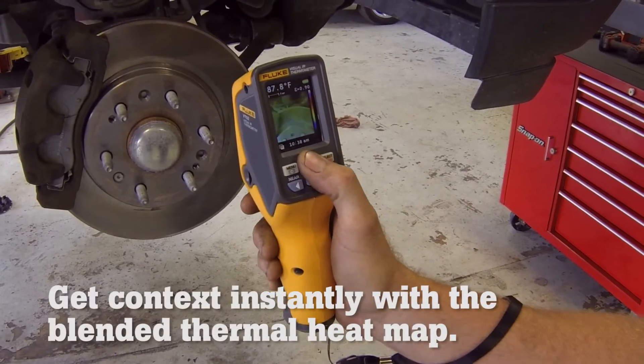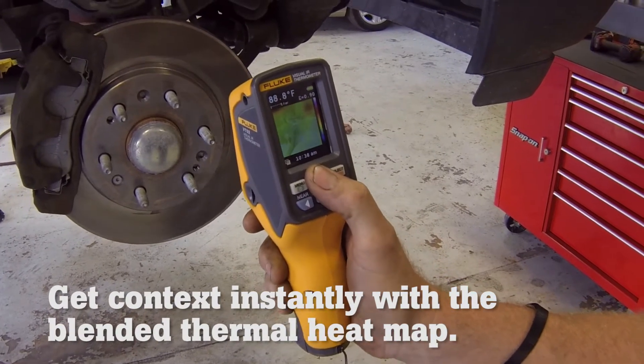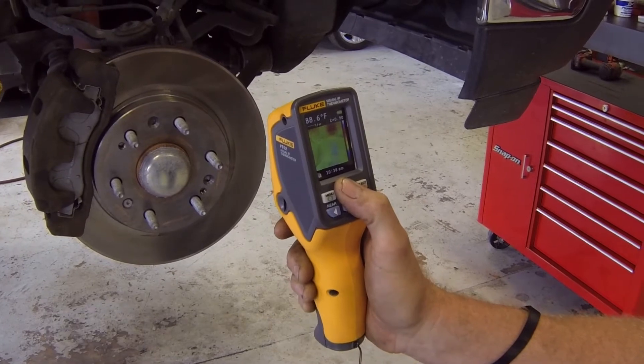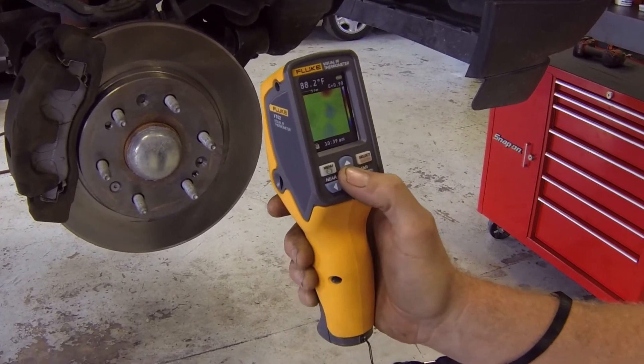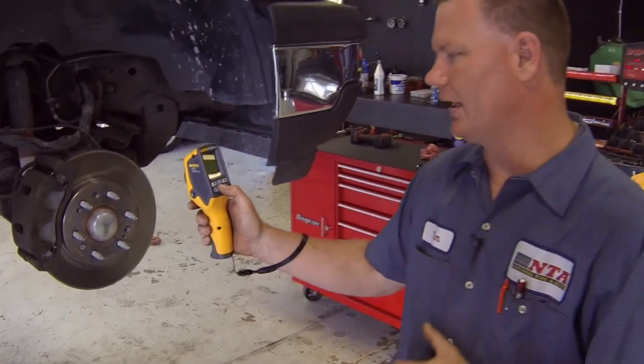Here we can see that our caliper and brake rotor is only about 88-89 degrees, so it's not very warm. We're going to compare this with the other side.